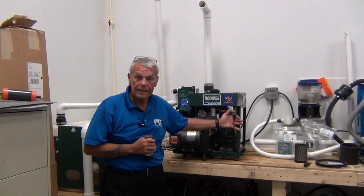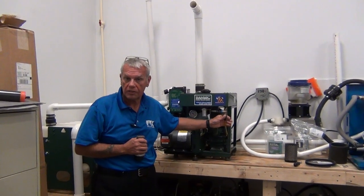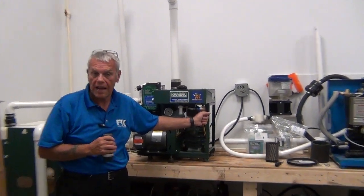This is your oil drain. When you change the oil, we're going to get into more technical aspects on another video — an actual service video.